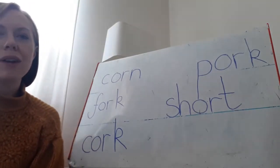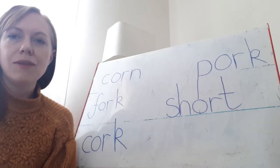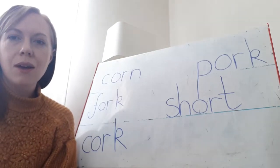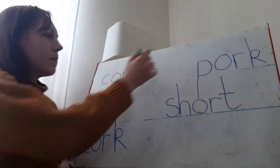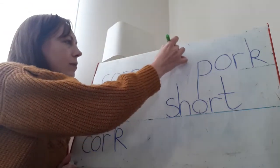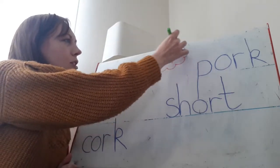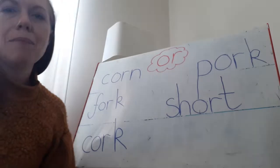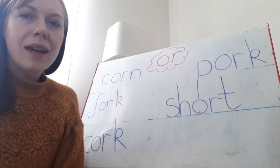Now you can see on my board I've got lots and lots of OR words. I would like you today to see if you can make me a poster. You can put OR in the middle just like this — I'll do it at the top. OR. You can put it in a little bubble if you want to. And then I'd like you to draw some pictures around it with some things that have the OR sound in it.